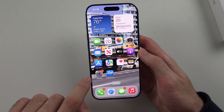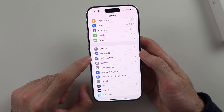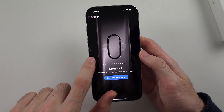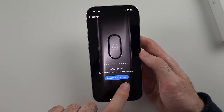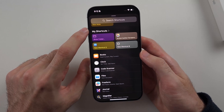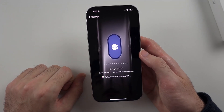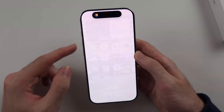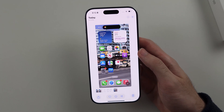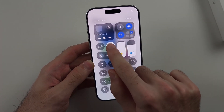Then open Settings and scroll all the way down until you see Action Button. Swipe across and look for the Shortcut option, then select Choose a Shortcut. Scroll down until you see My Shortcuts and select the Action Button Screenshot shortcut you created. Now when you long press the action button, it will take a screenshot saved into your Recents. To enter silent mode if the action button is set to take a screenshot, swipe down from the far right side of the screen and tap the bell icon.